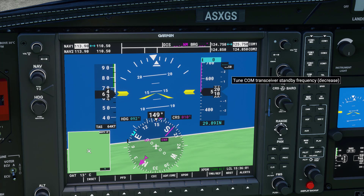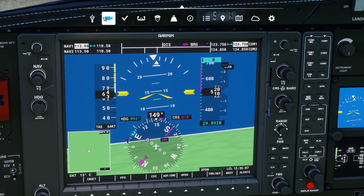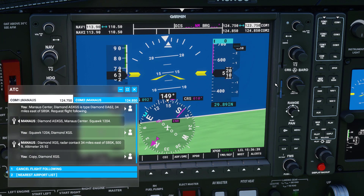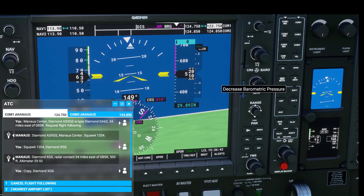Down below we can change the frequencies for the NAV and for the actual radio. You may see something like a prompt saying turn to a certain frequency. If you set the correct frequency it automatically does that. You're going to make those selections in here anyway, so there's no need to waste time elsewhere unless you really want maximum realism.